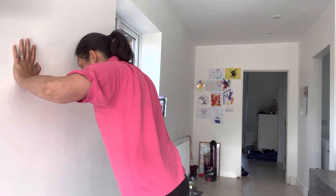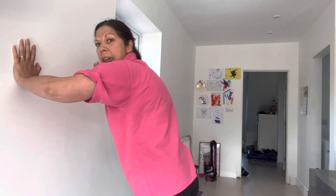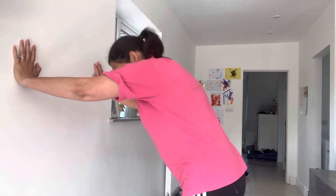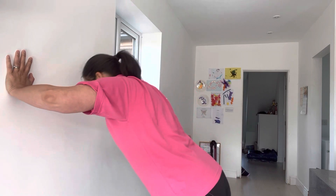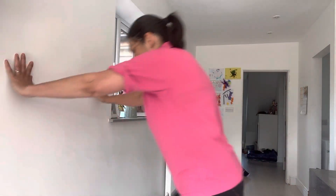I do find the elbows-out ones easier. To make it harder, walk the feet further away so you've got more body weight going through into the shoulders. We're working the serratus anterior, which are the muscles that are deep into your shoulder blades. To make it harder: go down, clap, down, clap.